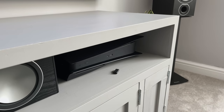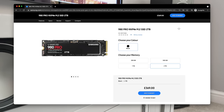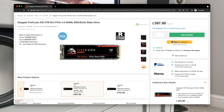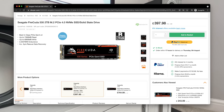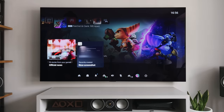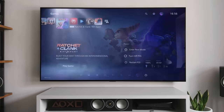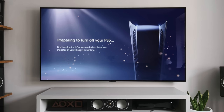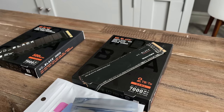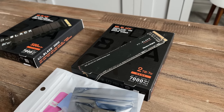Looking around online, there are at least five or six options available that will fit according to their dimensions. These include the Samsung 980 Pro, the Seagate FireCuda 530, and the Western Digital Black SN850. Most of these drives are available with and without a heatsink. I'll show you the two options I bought and how I installed them, so you can decide whether it's worth buying with or without a heatsink. Ultimately it comes down to saving money versus spending a little bit of time.